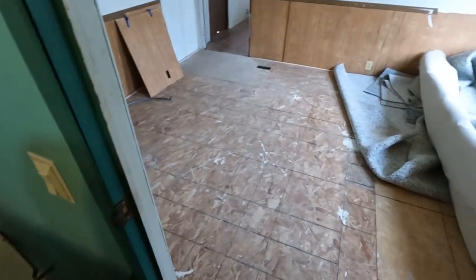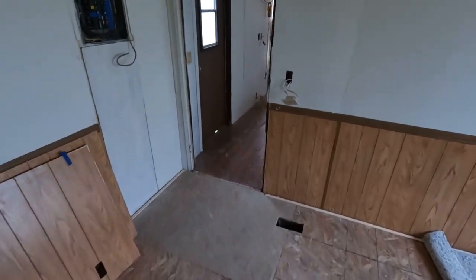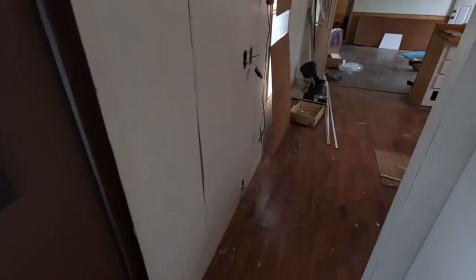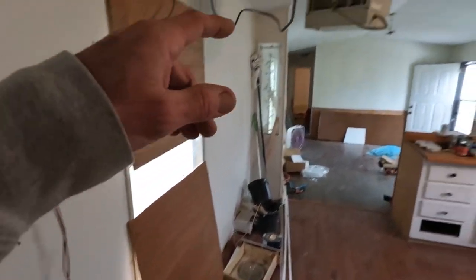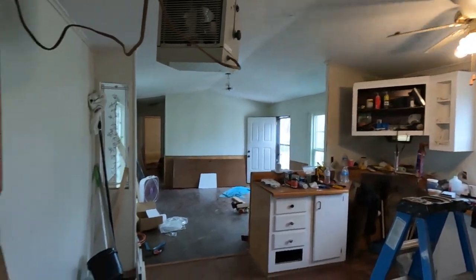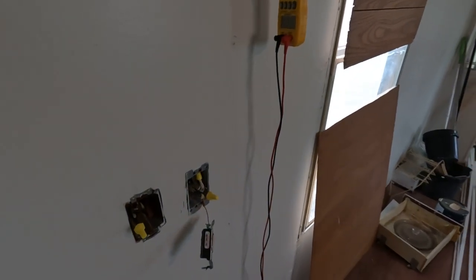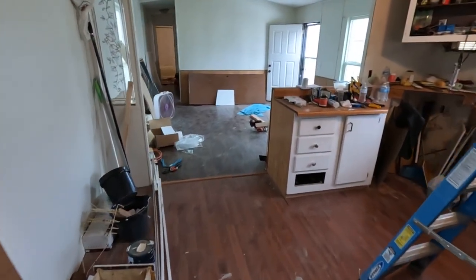We gotta hurry up and get this room done, then we can get on to the master bedroom. I've been doing a lot of wiring in here — still got a lot of switches to put in. These are a mess right now. I'm still diagnosing what's wrong with the heaters. There should be another light there, and they had the ceiling fan on a dimmer — not supposed to do that.